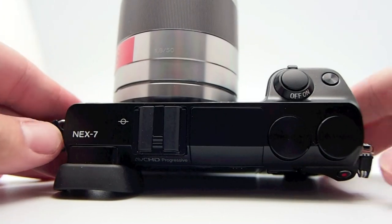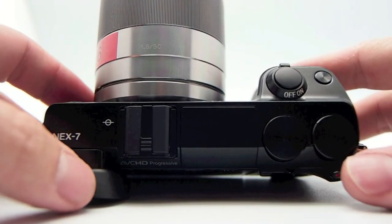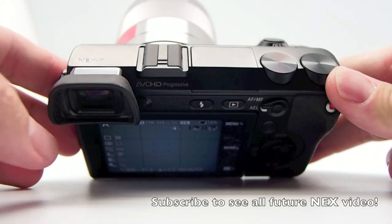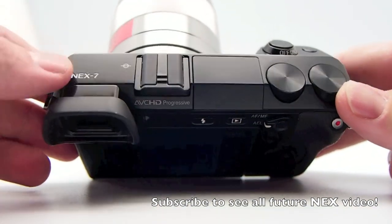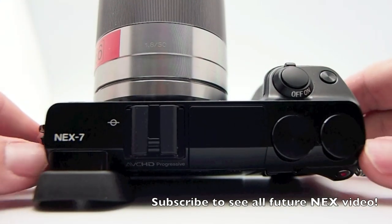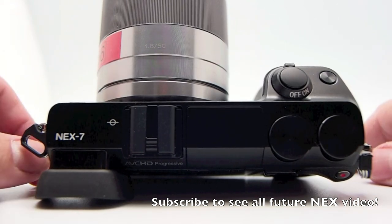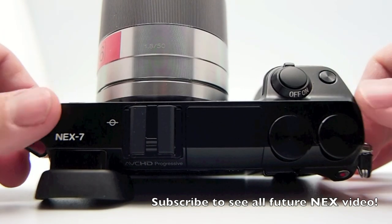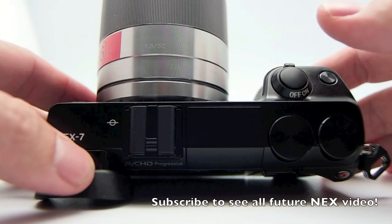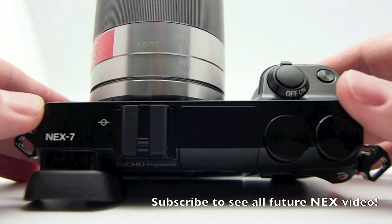The big claim to fame with the NEX7 is the built-in EVF — it's an OLED display with amazing quality. It makes the EVF in the Ricoh or the Olympus EP3 external EVFs look like old 1970s or 80s VHS tape, whereas this looks more like a modern-day HD production. So the viewfinder is top-notch.